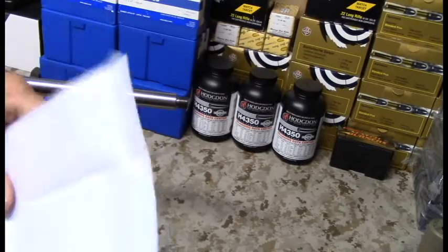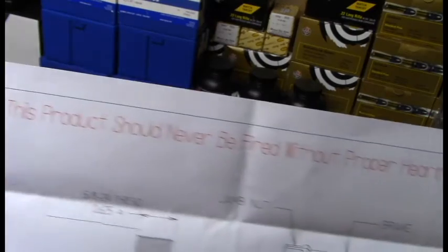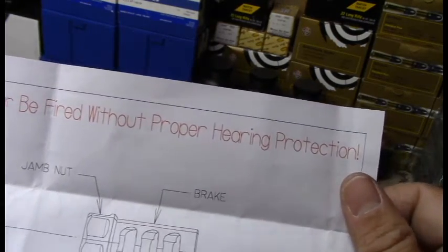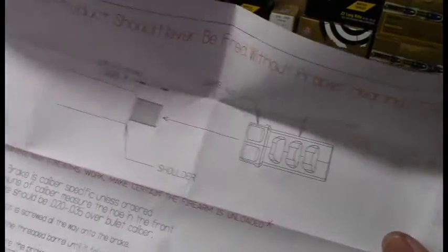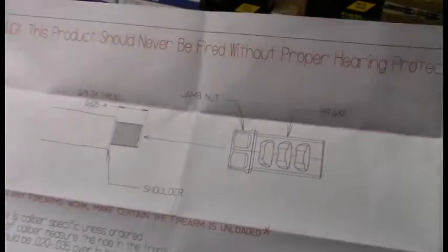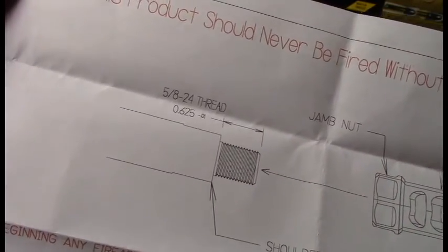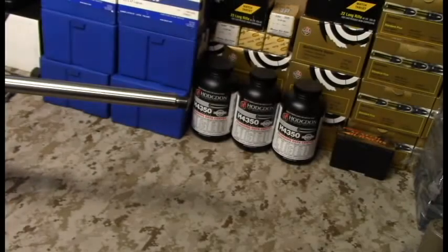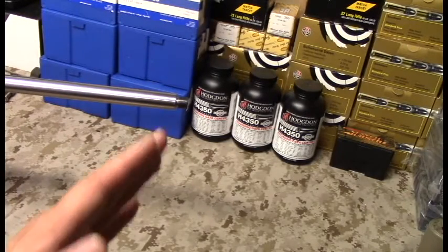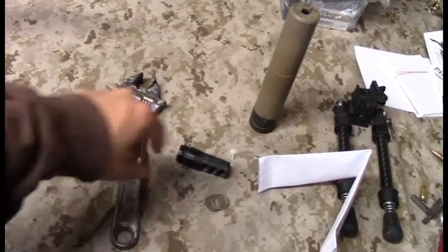Here's the paperwork that came with it. There's a warning: never fire with a brake on without hearing protection, because it amplifies the noise and brings it right back to you super loud — people sometimes call it an asshole brake. There's a schematic showing thread pitch at 5/8x24 and installation instructions. I'm going to show you guys how to install this on video, and I'm trying to keep this under 10 minutes.